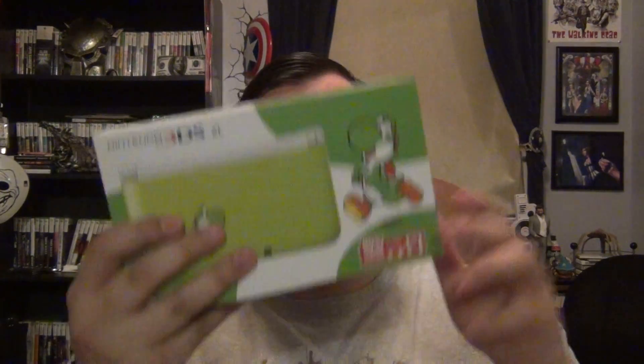I wanted to get a 3DS XL because the screen's bigger, and in the future there are games like Super Smash Brothers and Professor Layton vs. Phoenix Wright coming to this system, so I wanted the biggest screen possible. I had about $160 of Target credit left, and they were having a sale where if you buy this you get a $25 gift card. I bought this and two games and only paid about $80 out of pocket, which isn't bad for this and two full-price 3DS games.